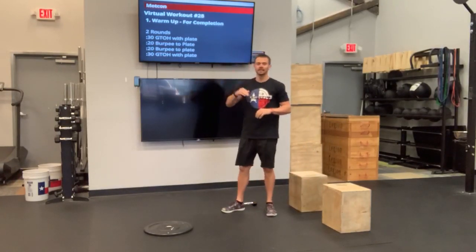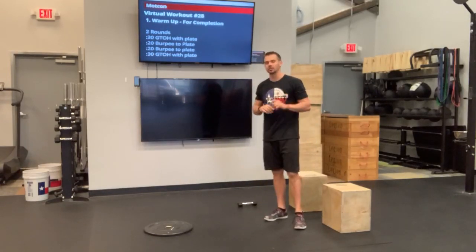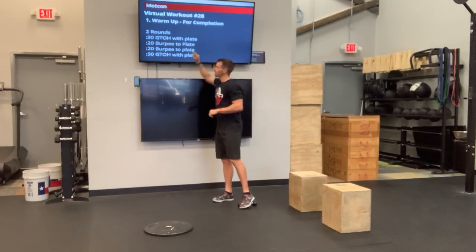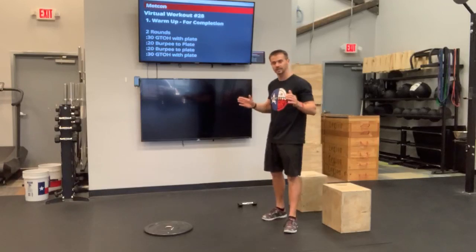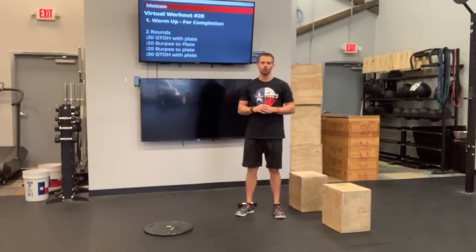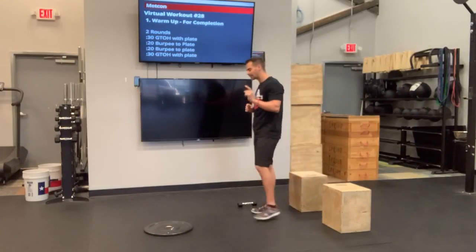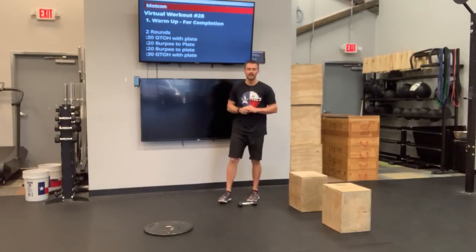You're going to go directly into another 20 seconds of that burpee to plate. Take a quick 10-second breather. You're going to be at a full minute by the time you do your 30 seconds of ground to overhead and your 20 seconds of burpee to plate. Take a 10-second breather — about one minute total of time for that first two. Then you're going back to that burpee to the plate, and then ground to overhead for 30 more seconds. There's not going to be a rest in between those rounds. The only rest is 10 seconds in between the two burpee-to-plate segments.